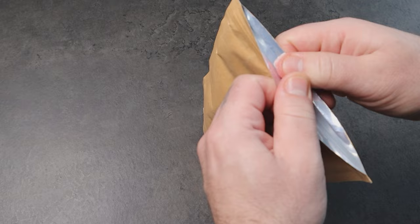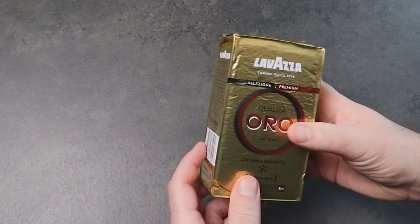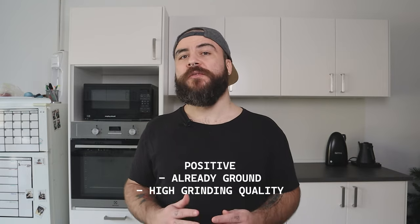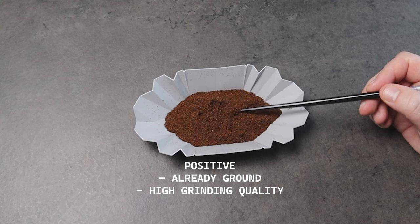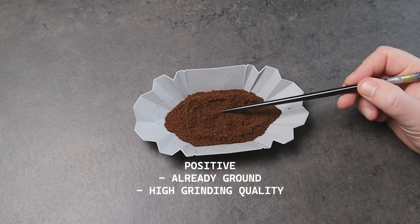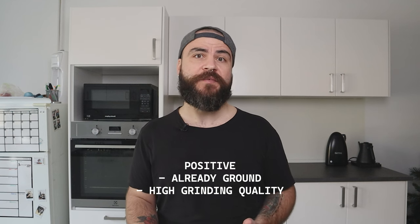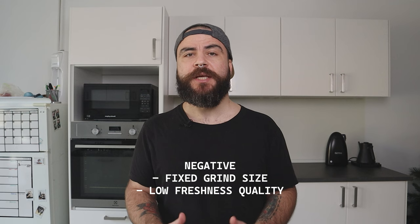In this video I'm using a Bialetti 3-cup, but if you have another moka pot it's fine — you can use this method with that. The first thing you need is the coffee. I usually suggest using fresh roasted whole beans, but to begin with, packed roasted ground coffee is fine. The positive thing is that it's already ground, so you just need to scoop it into the basket, and it's been ground with a professional grinder so the grinding quality is superior.